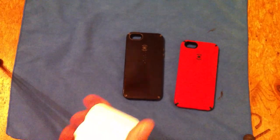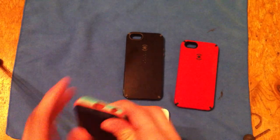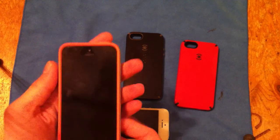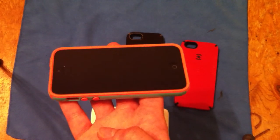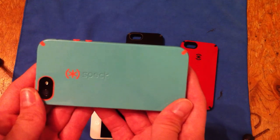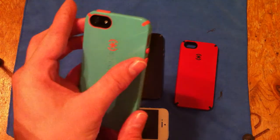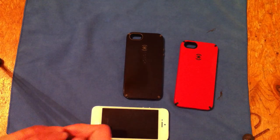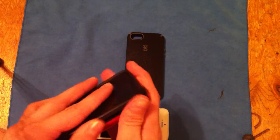Go ahead and try this one on the black here. As you always do with any of these Specks, you always put the buttons side in first. So this is what it looks like on the black. My favorite one so far is the red and black on the black phone, of course.